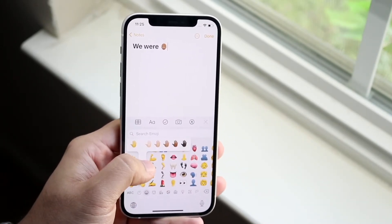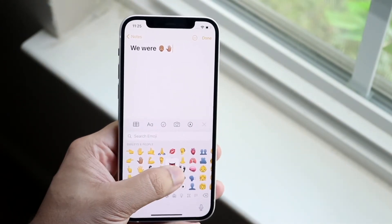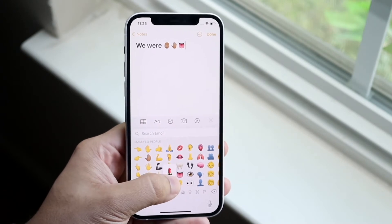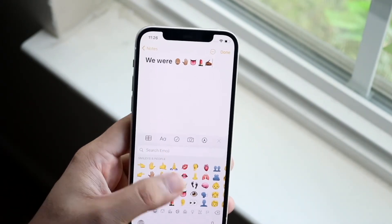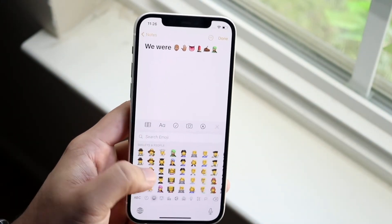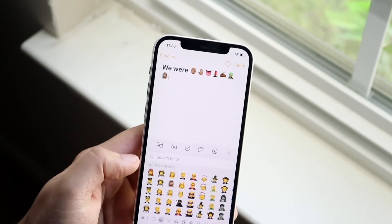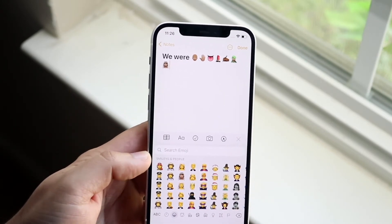It looks like it works for everything — any emoji that you have, for the most part, you can change the color or change other options of it. You essentially get more customization options with these types of keyboards, which is really awesome, and you can see it works for practically every single emoji. I love seeing these emoji keyboard tricks because I use emojis all the time.